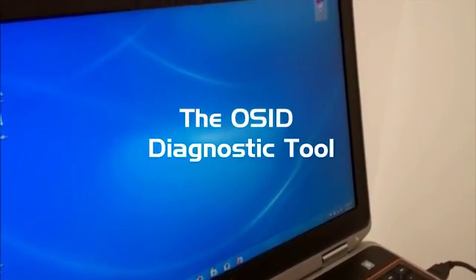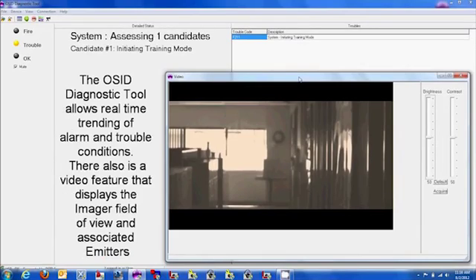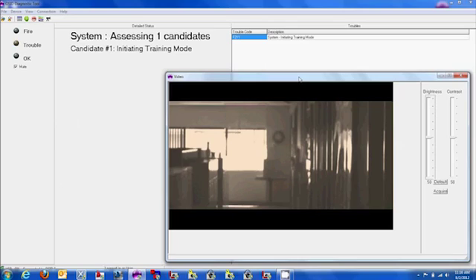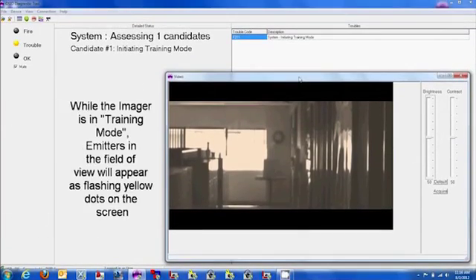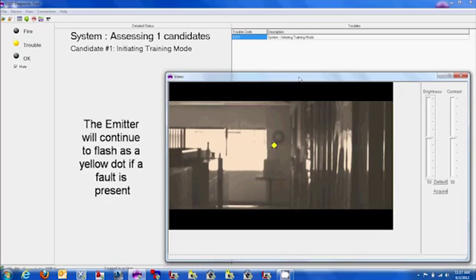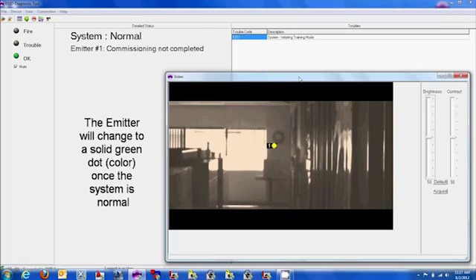The OSID Diagnostic Tool allows real-time trending of alarm and trouble conditions. There also is a video feature that displays the imager's field of view and associated emitters. While the imager is in training mode, emitters in the field of view will appear as flashing yellow dots on the screen. The emitter will continue to flash as a yellow dot if a fault is present, and will change to a solid green dot once the system is normal.